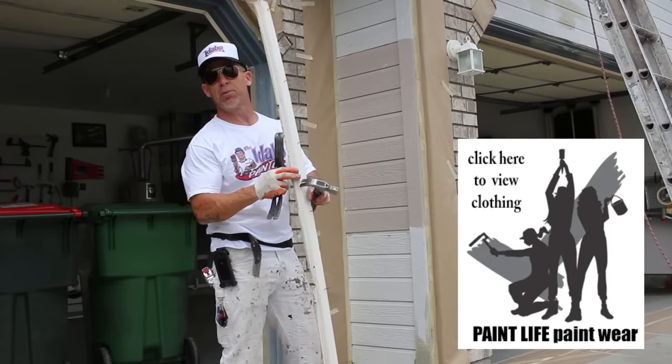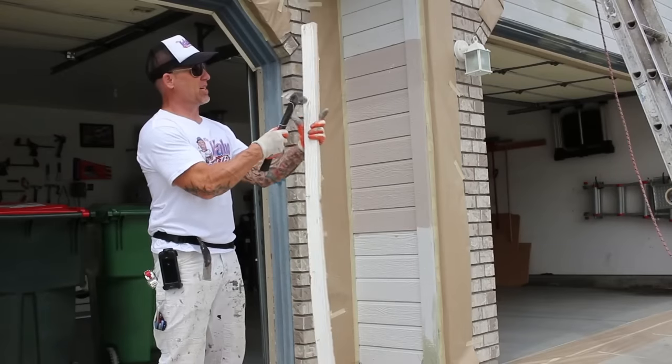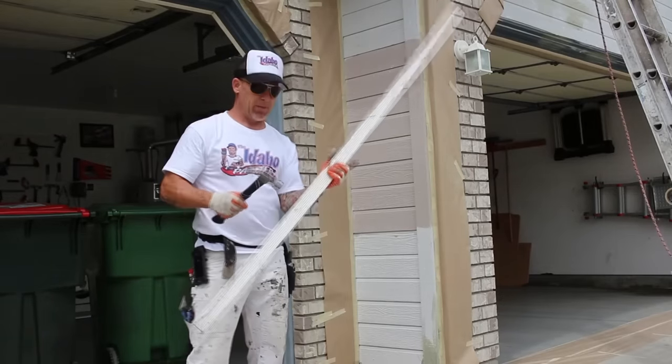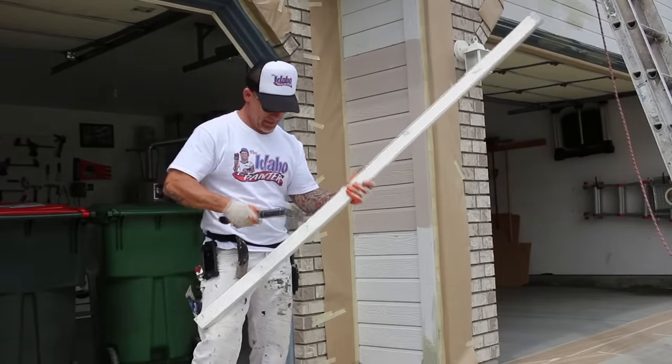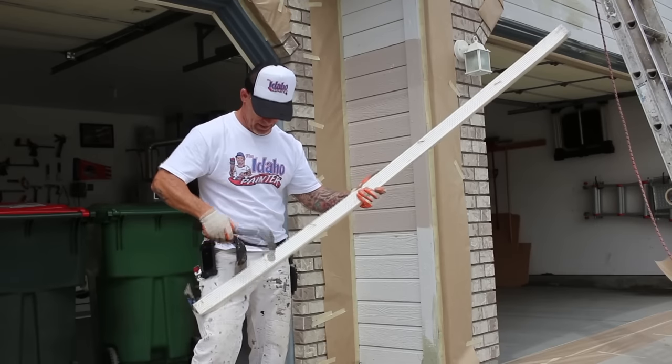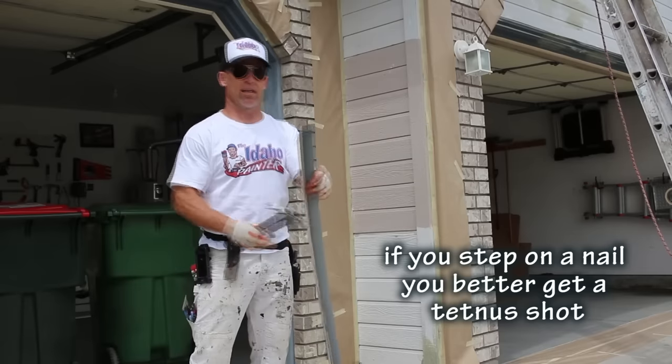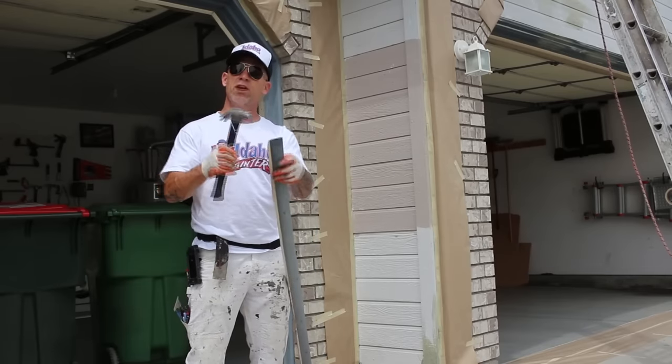Now we'll cut a new piece and put a brand new piece on it. There's a nail sticking out on this — you don't want to just set this stuff down with nails sticking out because somebody can step on it and get tetanus. You'd have to go to the hospital.